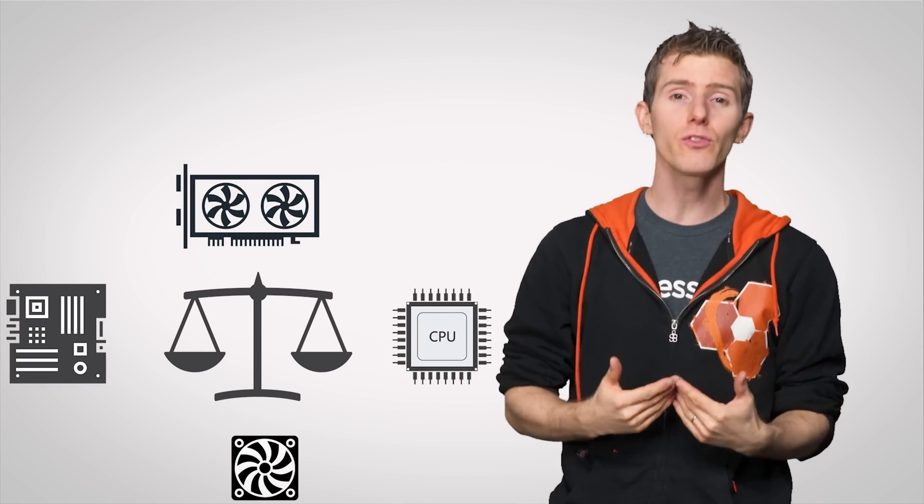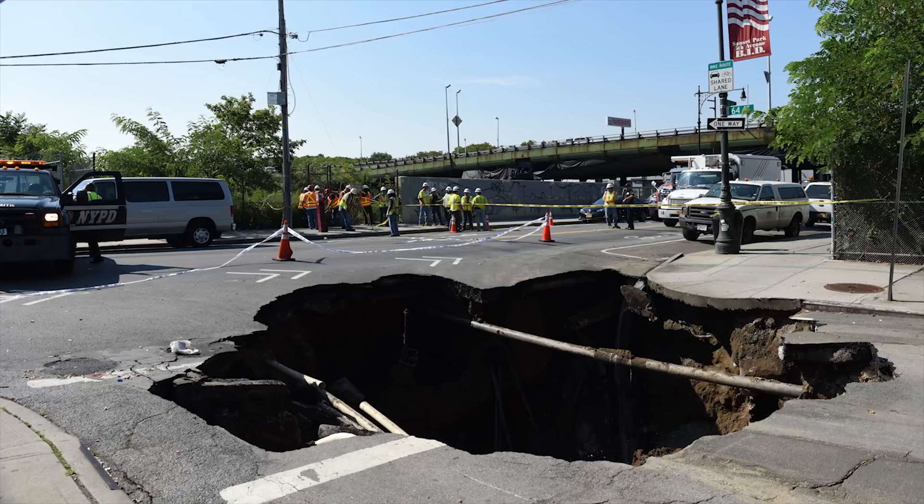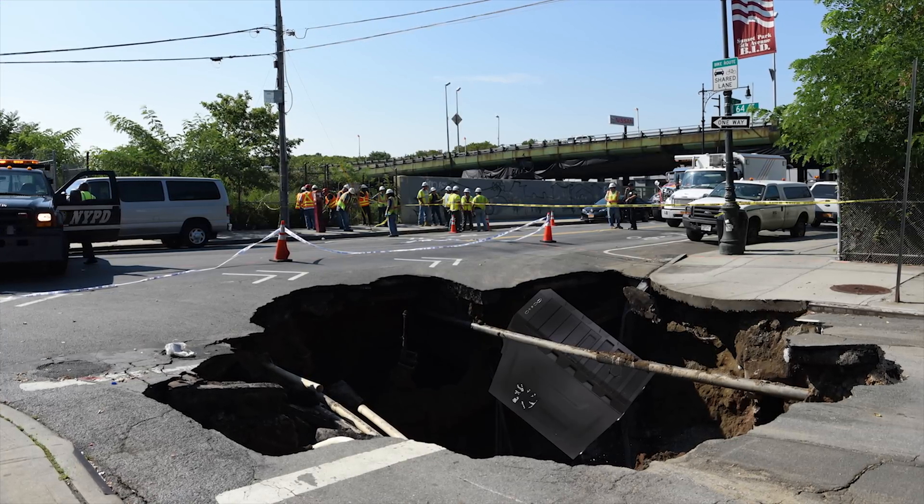Let's start with something you should watch out for before you even begin physically assembling the computer: balancing your build. This means you want to be sure that you're choosing components that will work with each other as a coordinated, sensible whole — or computer.